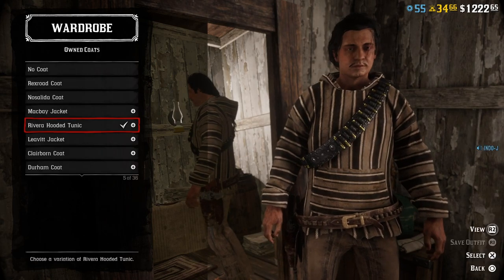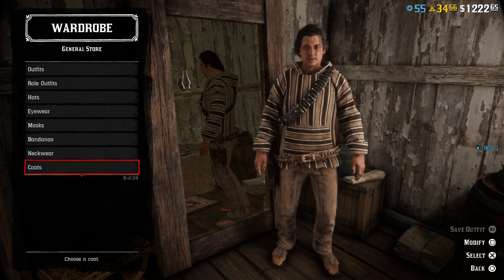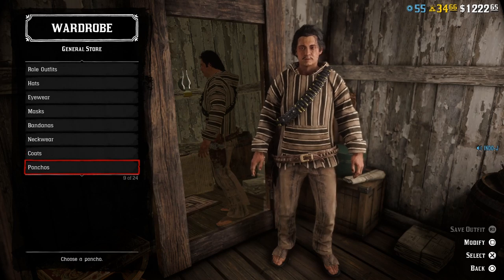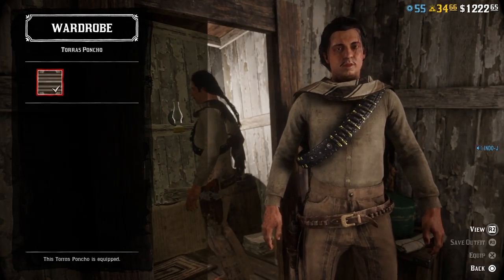Another option you can use is the new coat. It's an option — they don't wear this, but it doesn't look that bad. I use the Taurus poncho though because I want to show the bandolier.